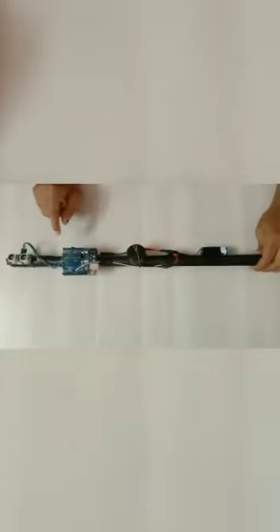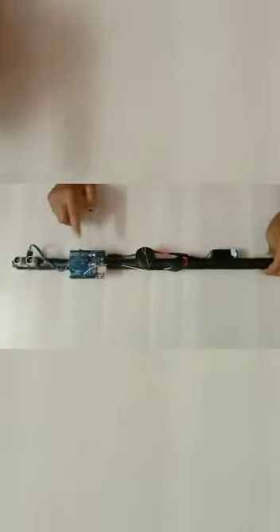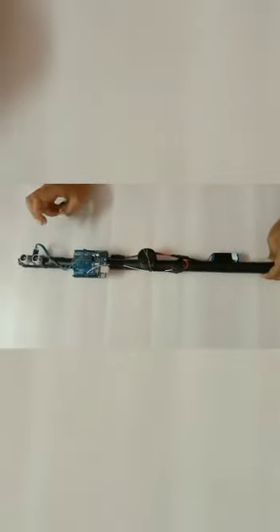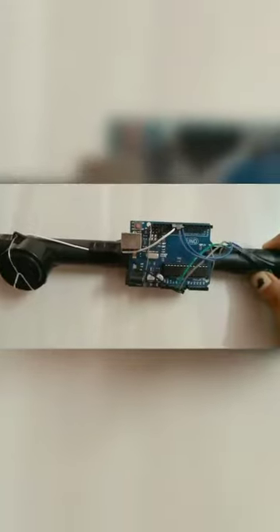Over the years, Arduino has been the brain of thousands of projects, from everyday objects to complex scientific instruments, serving a worldwide community of students and makers. The brain of the circuit is the Arduino MCU board, board 1. The microcontroller used is the ATmega328.